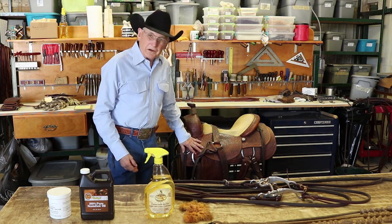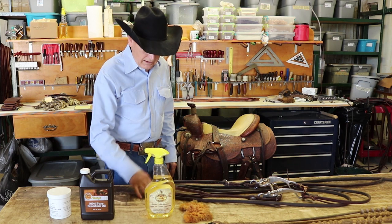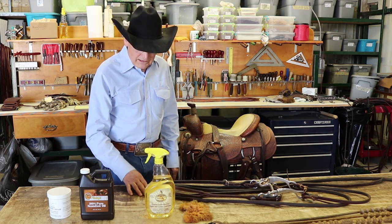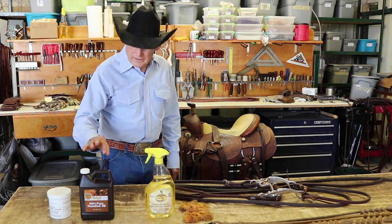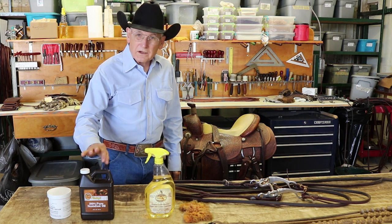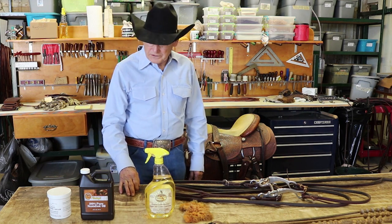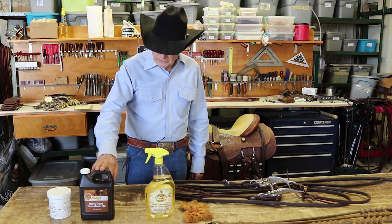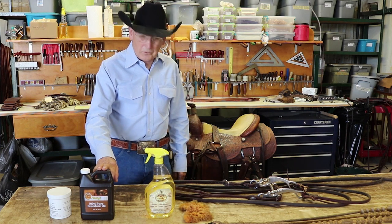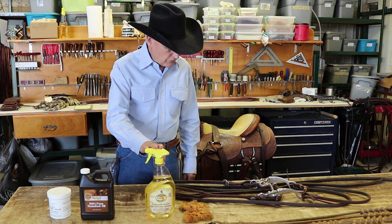About once a month I like to wipe my saddle down, and I use Bentley saddle soap — it's the best saddle soap I've ever used. If something is real dry, we'll use pure neatsfoot oil. We'll saddle soap first, then put a light coat of pure neatsfoot oil, and then go back and saddle soap again later to take the surface oil off. But if your tack's in good shape and you're using it on a regular basis, about all you need to do is wipe it down with Bentley saddle soap.